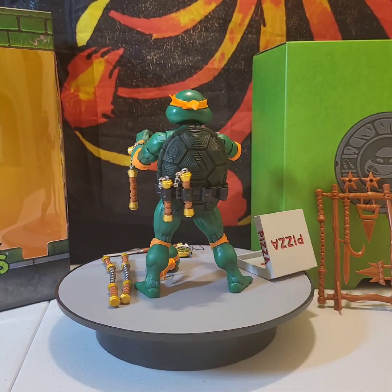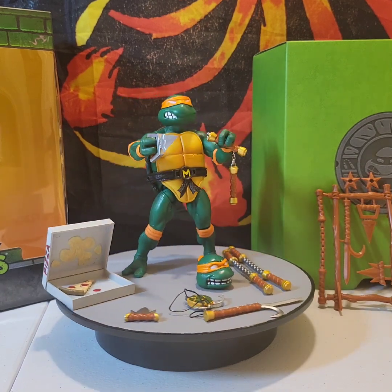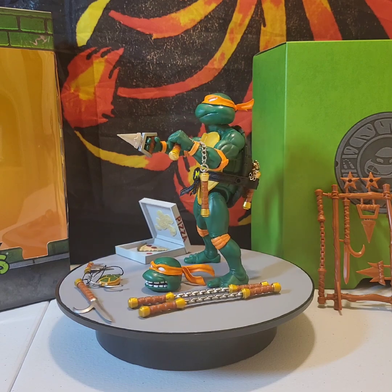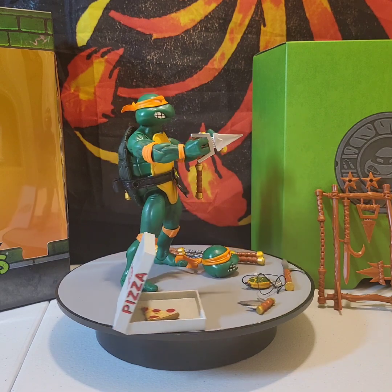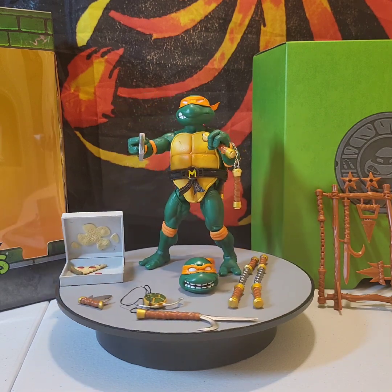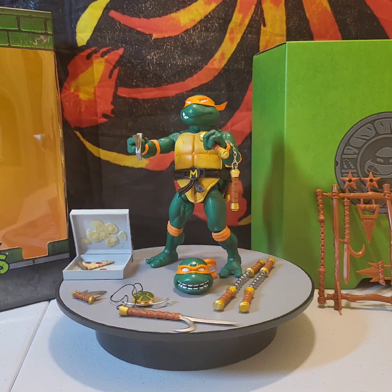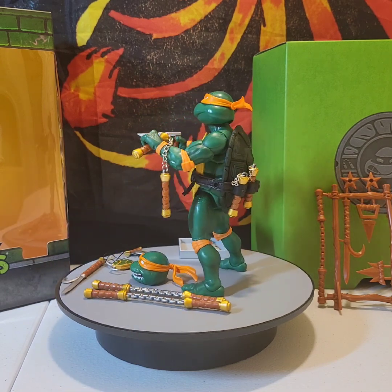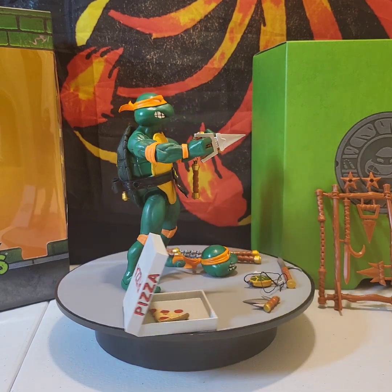The nunchucks fit in very snug — you just have to work them in a little bit and they'll go in no problem. I would have liked the chain on the nunchucks to be a little longer so you could do some different poses. This figure looks badass — if you guys don't have this one in your collection I highly recommend picking one up, because if you have one turtle, you've got to have all four.